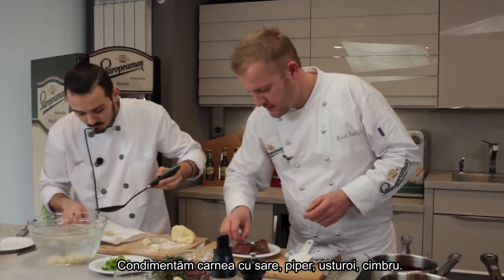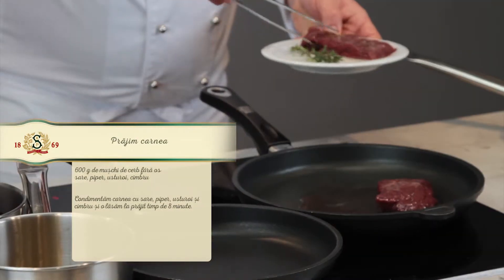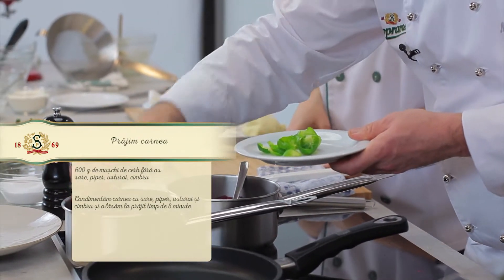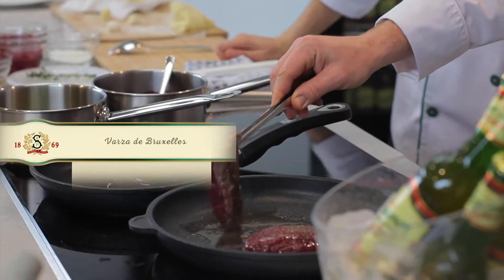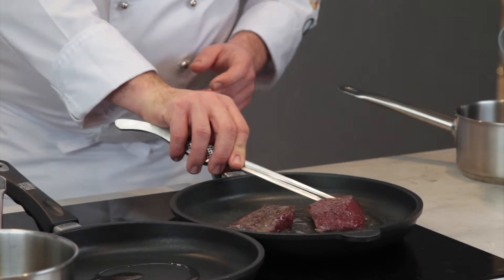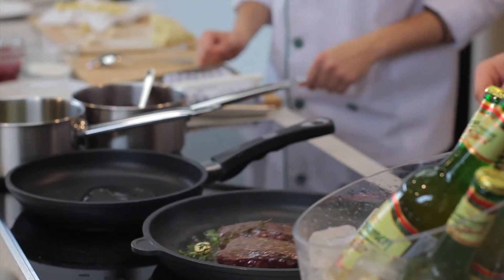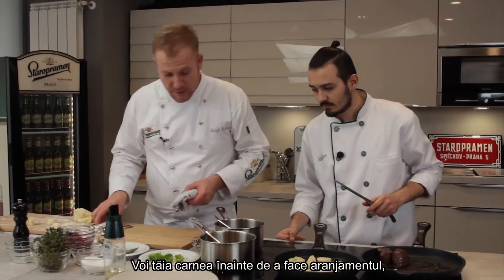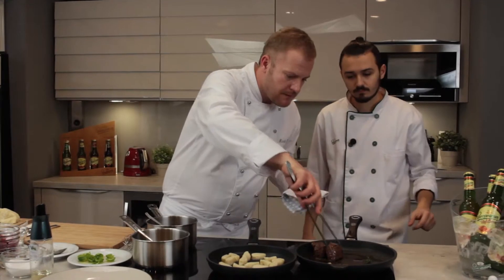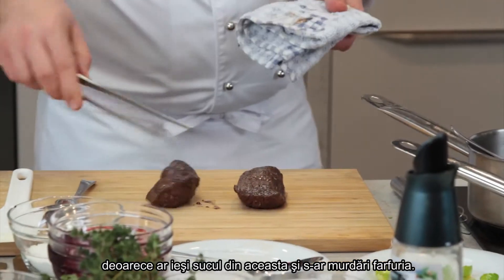We season the meat with salt and pepper and transfer it to a pan. I will pre-cut the meat so the juice can leak out and it won't make a mess on the plate.